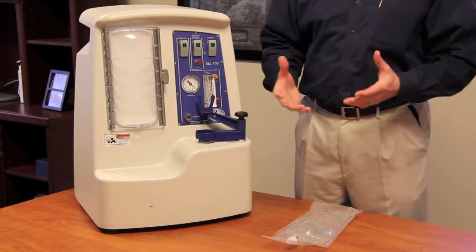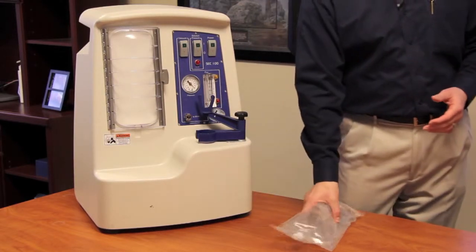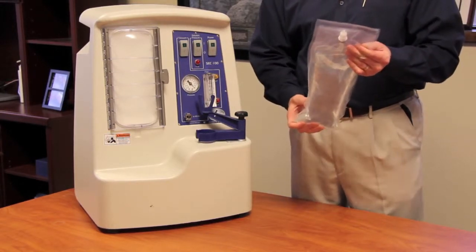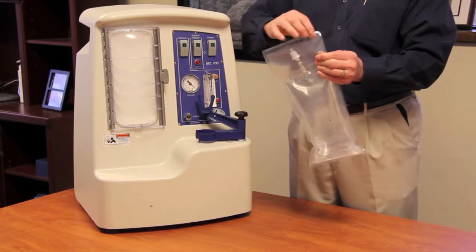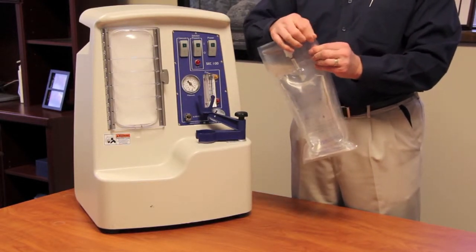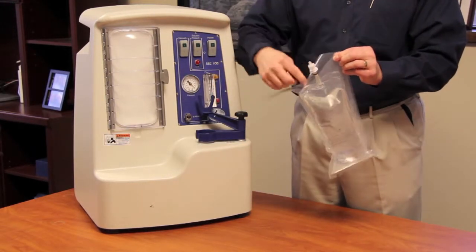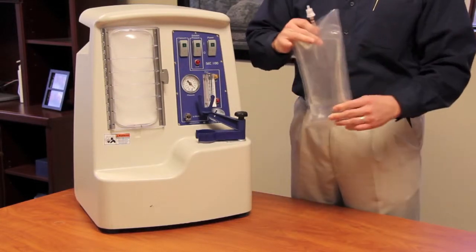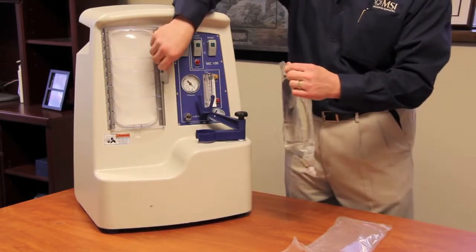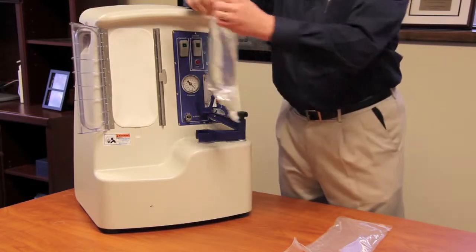In assembling the MVAC System to take a sample, the first thing you want to do is grab the solution bag. It's in its overwrapping, and both the solution and the tubing have the same style of overwrapping. If you'll notice at the top, it has a little notch in it, which makes it easy to open — you simply tear it. From there, you pull the solution bag out of the overwrapping and hang it onto the door of the Support Equipment Case. You open the door and there's a little notch on top of the door where you hang the bag.